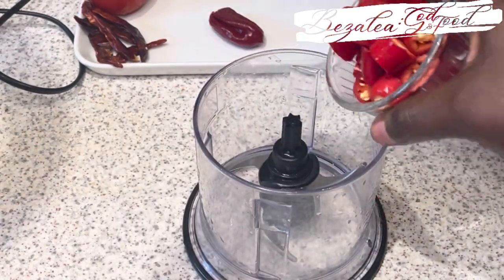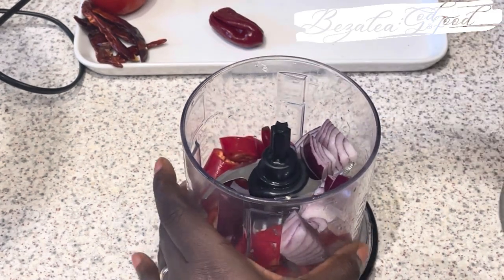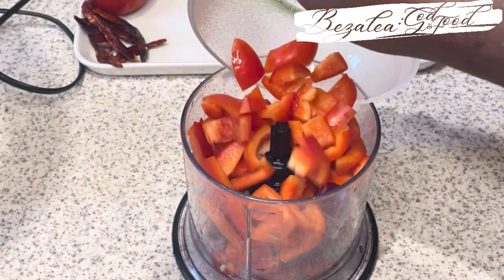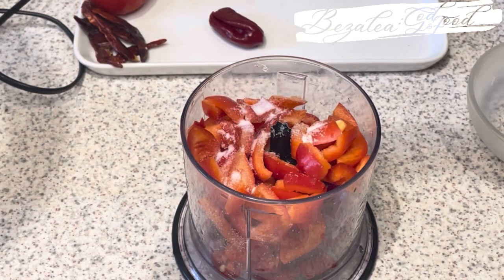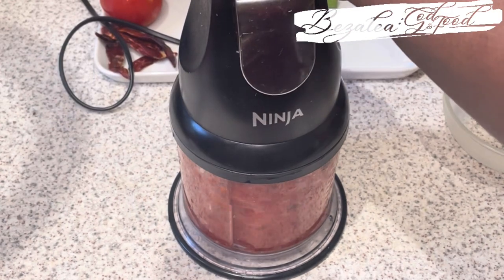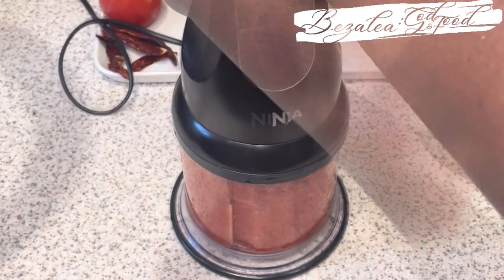Now we move on to the red one. I'm going to use red onions, red chilies and red peppers. I'll blend it for a few seconds then add a little bit of green pepper, a little bit of yellow pepper, and a little bit of tomatoes to it. This is just to get a whole range of different notes and different taste to it.